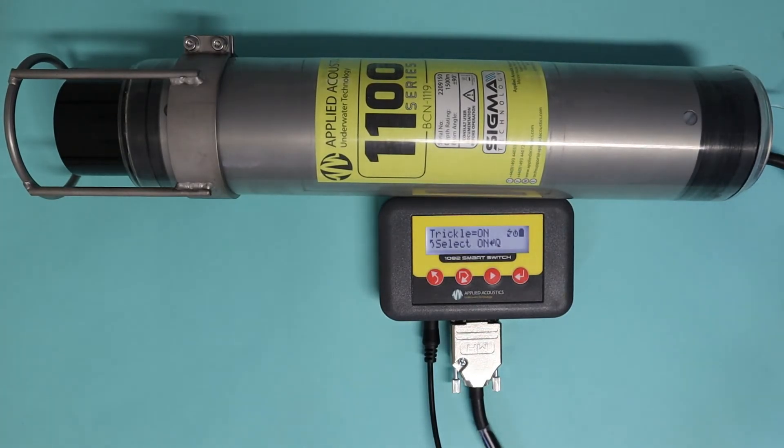Trickle charge is really useful — it can keep a beacon topped up ready to go if you want to do a hot swap. It can also be used to raise the voltage levels in a battery that's been in storage for a long time, so that a fast charge can then be completed.